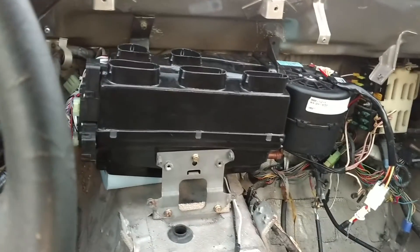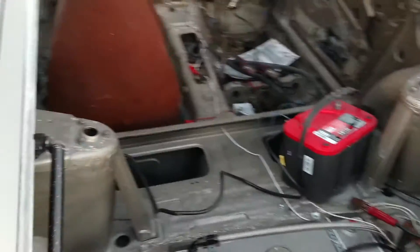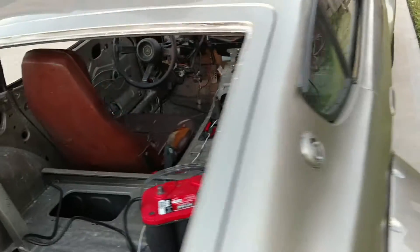This unit is made to cool off the Tri-5 Chevys. If you know anything about the Tri-5 Chevys, those are bolts on the inside, so cooling off this little thing is not going to be an issue. That fan kicks.